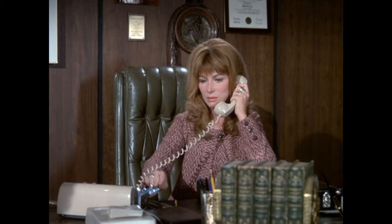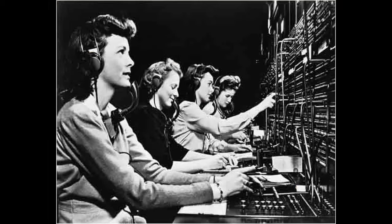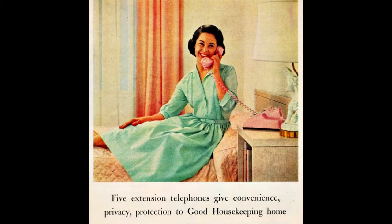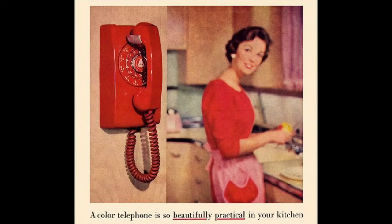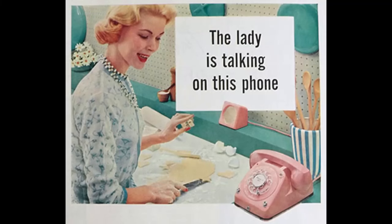In movies you often see people hitting the switch hook when they lose connection. When operators ruled the phone lines, hitting the hook multiple times would alert the operator with a flashing light on the switchboard panel, and hitting the hook would sometimes work to restore a disconnected line — though being born in the late 80s, I don't totally understand it all.